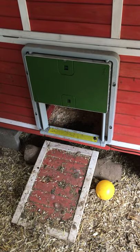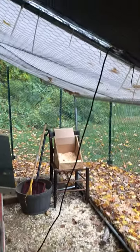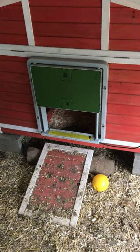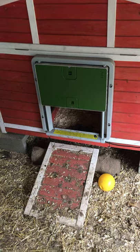Here is our first Omlet auto door that we installed onto our very first chicken house. We knew we needed to make sure that the birds got enough light. Basically this is our setup — on the inside we have this very large run, and inside of the run we have two hen houses, both of them with this auto door on it.